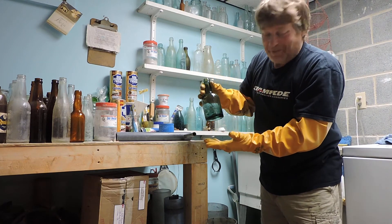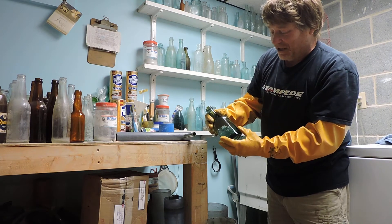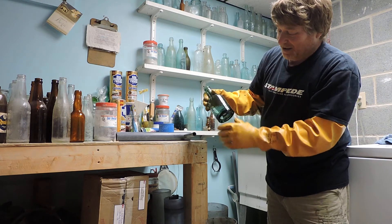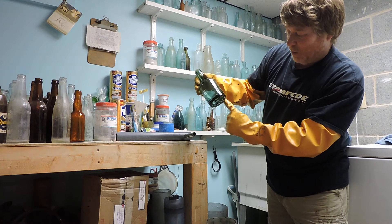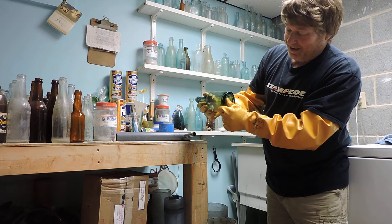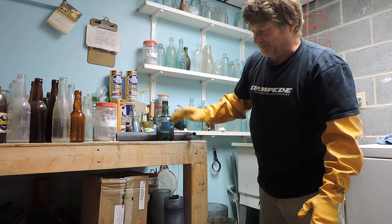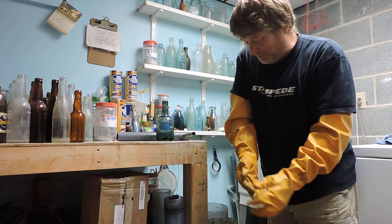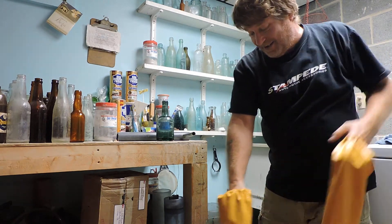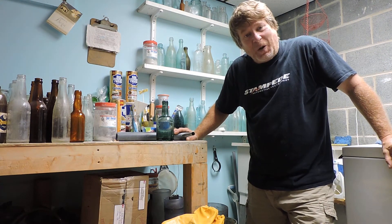Well, things never cease to amaze me — it didn't break! I got the cork out of it; there was an original cork stuck in there. They had shoved it inside and I was able to break that apart and get it out. I was able to tumble it. It does have a crack around the whole ring at the bottom, but it didn't fall apart. I was sure it would, but there you have it.